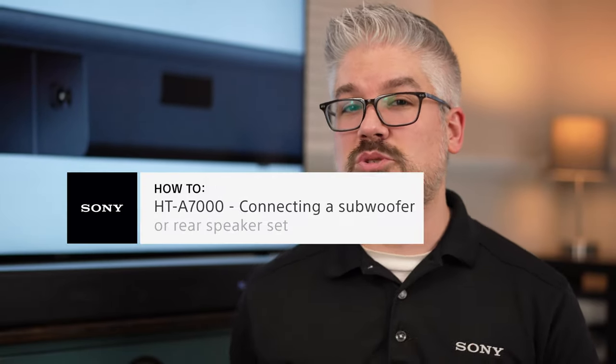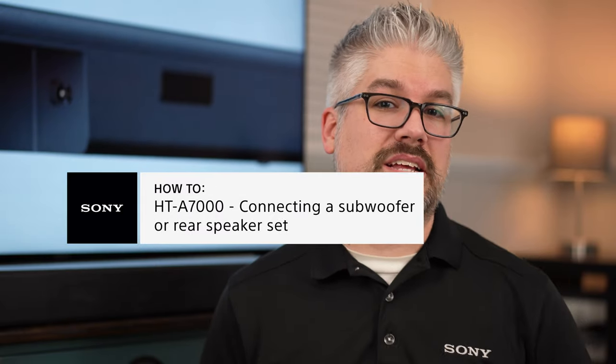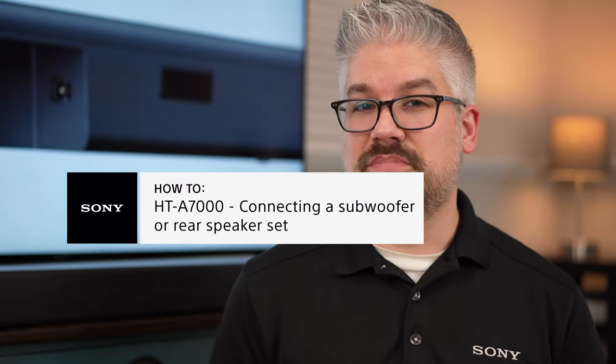I hope this video helped you get set up with the optional subwoofer and the optional rear speaker kit for your HT-A7000, and that you're really enjoying your new full cinematic experience with an amazing system. If you have any additional questions, there's a link in the description below to the Sony one-on-one consultation program, where someone can help answer any questions about finding the right Sony solution for you. I've been Derek from Sony — thanks for watching.